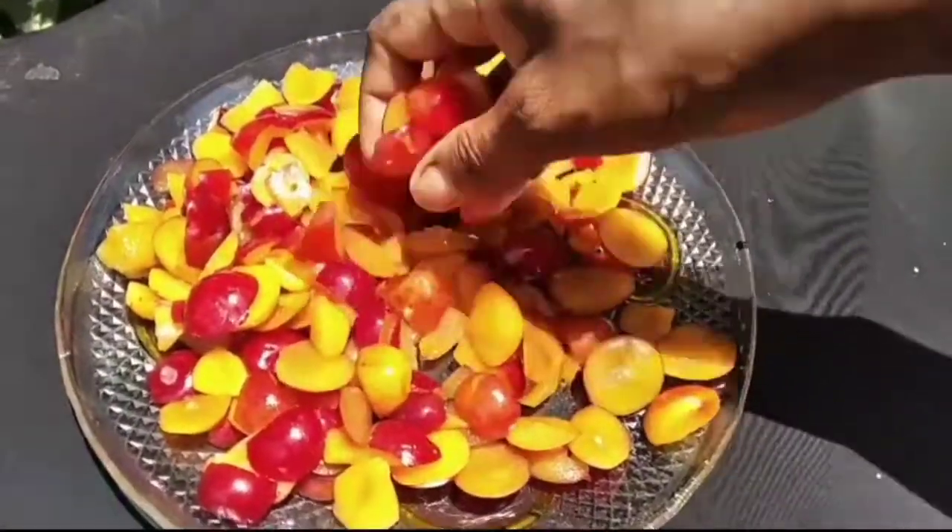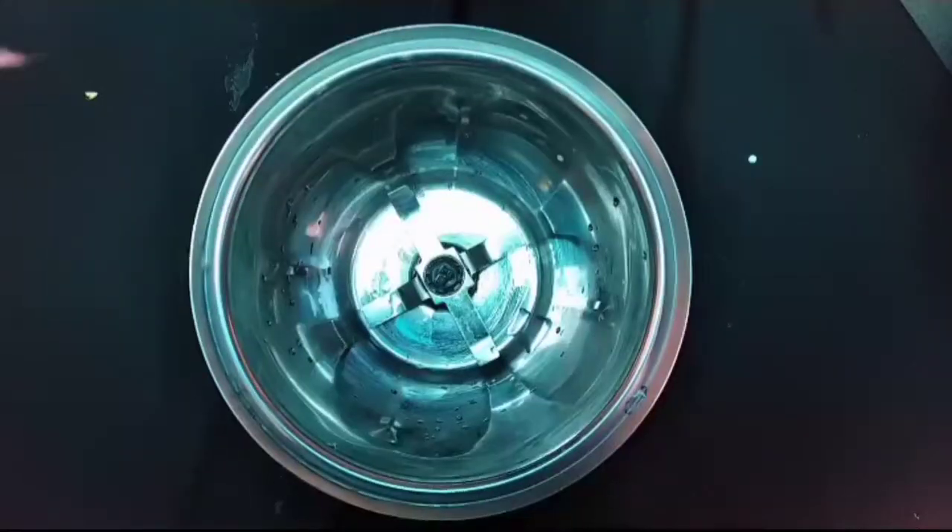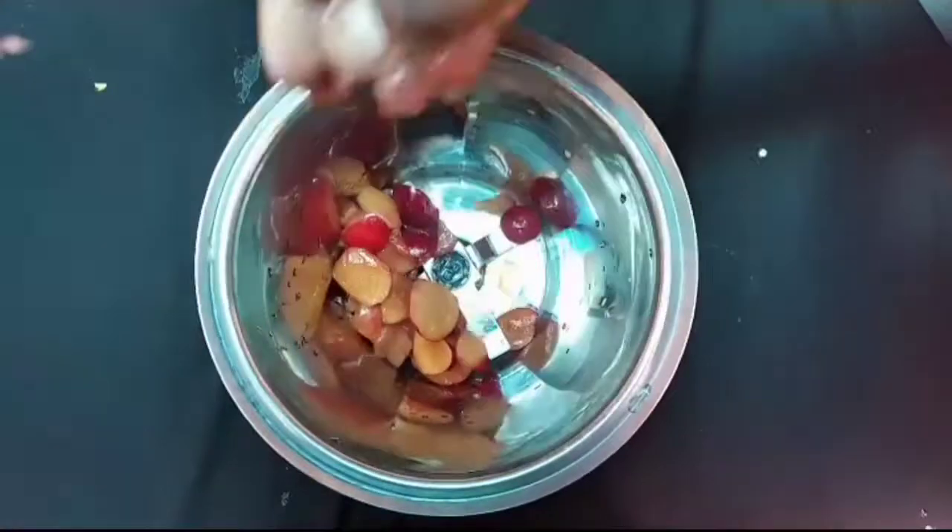We have to cook the plums. Now we are going to mix it. Let's cut the plums.